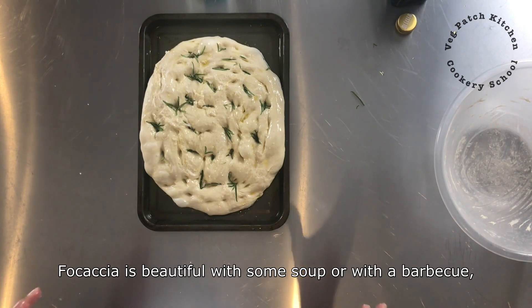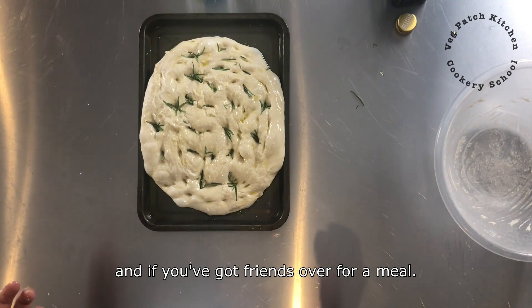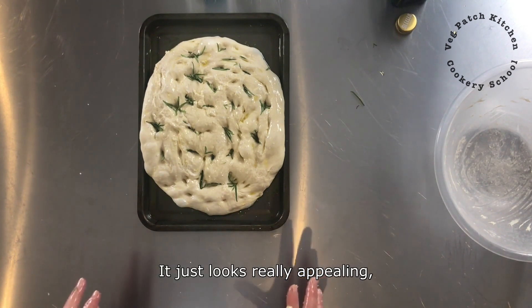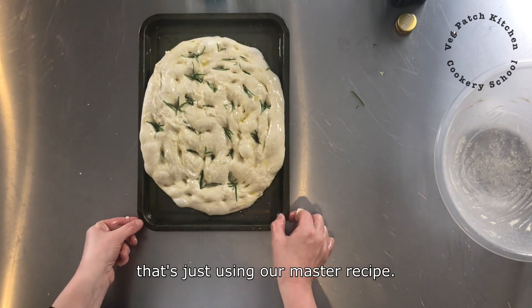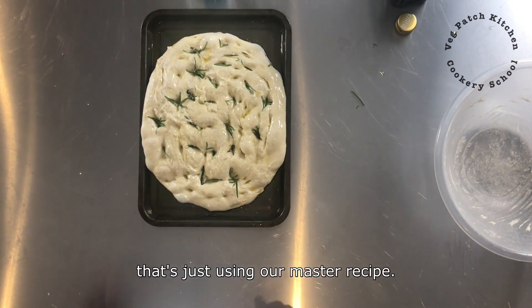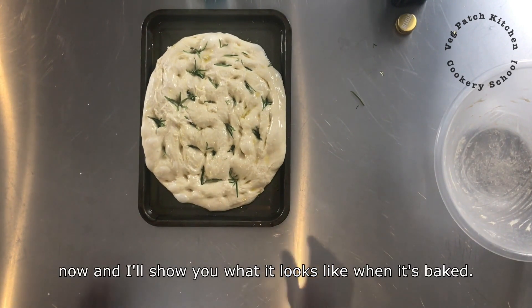Focaccia is beautiful with some soup or with a barbecue when you have got friends over for a meal. It just looks really appealing but it is really easy to make, so it is a good one to try and that is just using our master recipe. I am going to pop it in the oven now and I will show you what it looks like when it is baked.